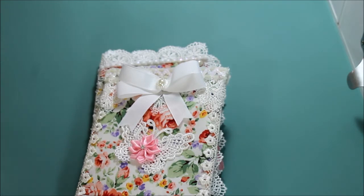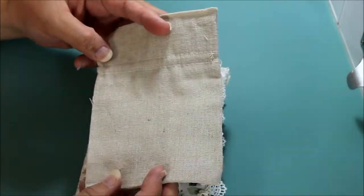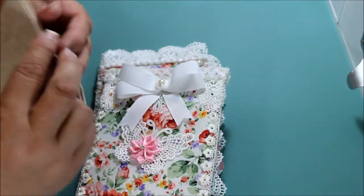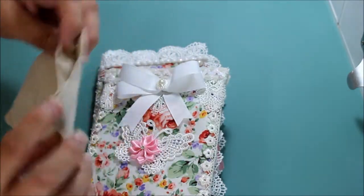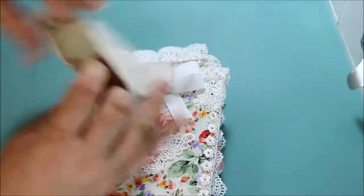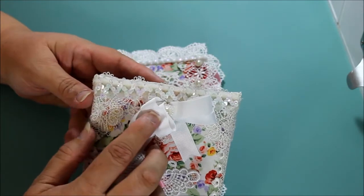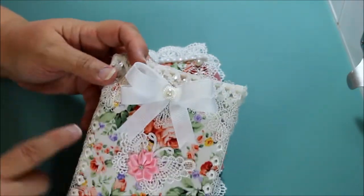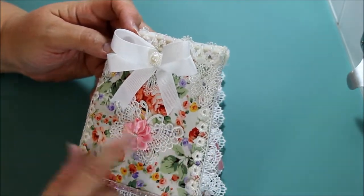Let me just get one of these pouches out so that you can see. I used one of these pouches that you find where they have the canvas and so forth. And this one I already cut the strings but you can do it with the strings attached. Up here I put this fancy little trim, this other trim. And along the edges I put this little floral trim which you also find in Hobby Lobby.